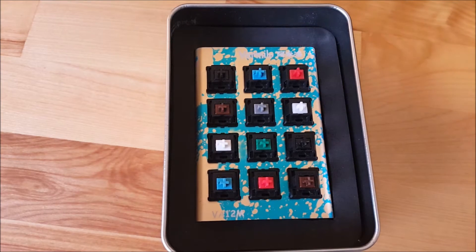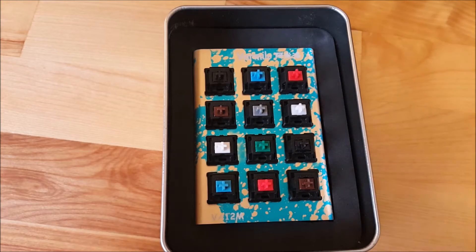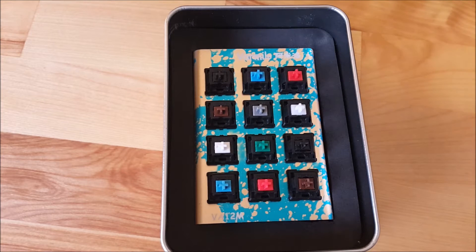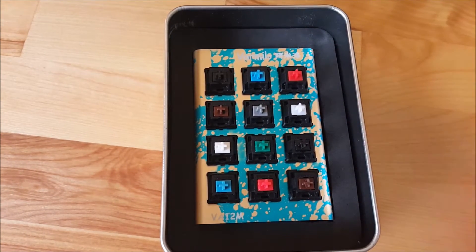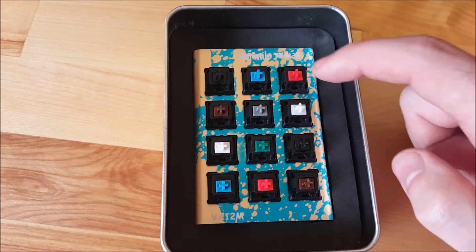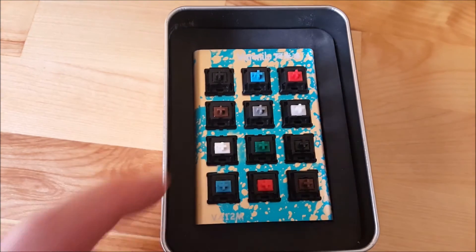So let's start out with the Cherry MX Red switch — it's this top one here. Cherry MX Red is a light, linear mechanical switch. The way that we measure the stiffness of mechanical switches is using centinewtons. The Cherry MX Red has an actuation force of 45 centinewtons, which is basically just telling you how much force is needed to press down on this switch to activate it. So 45 is the lowest switch that we'll look at today, along with the Cherry MX Brown.